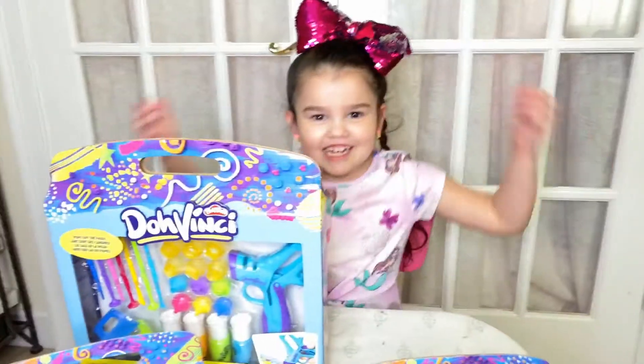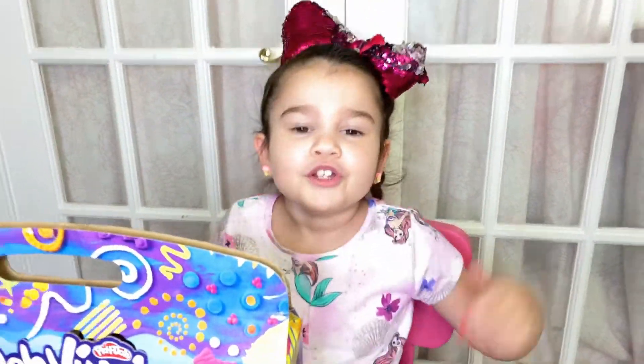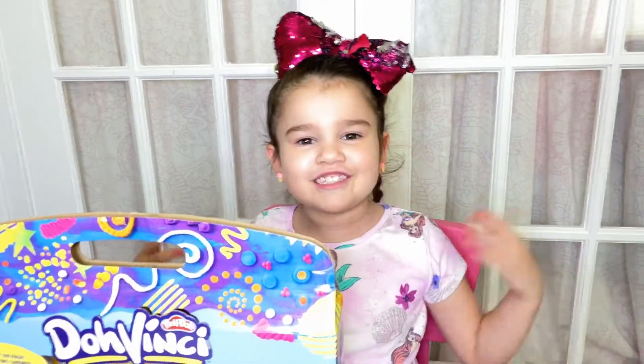Welcome back to Juliet's Universe. Today we're going to use DaVinci! Remember to like and subscribe and keep moving forward. You can follow me on Instagram at Juliet's Universe.